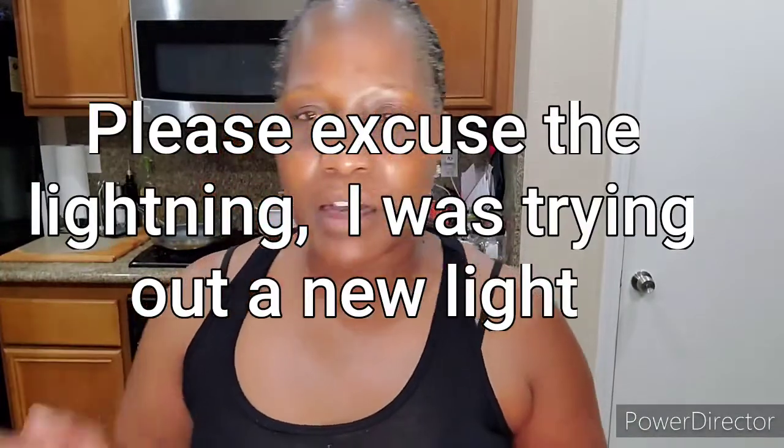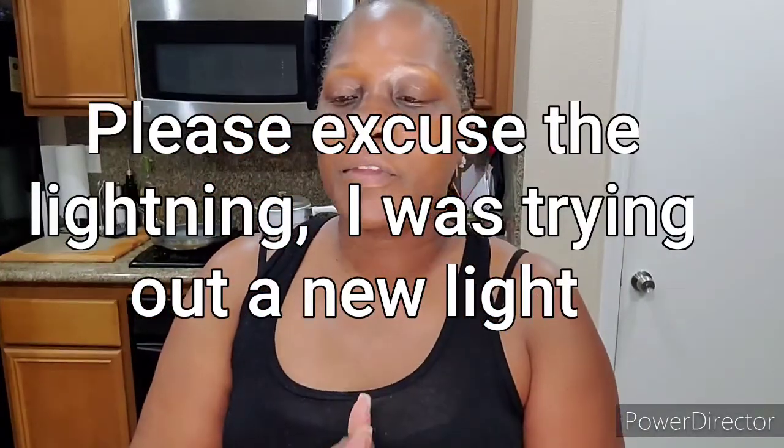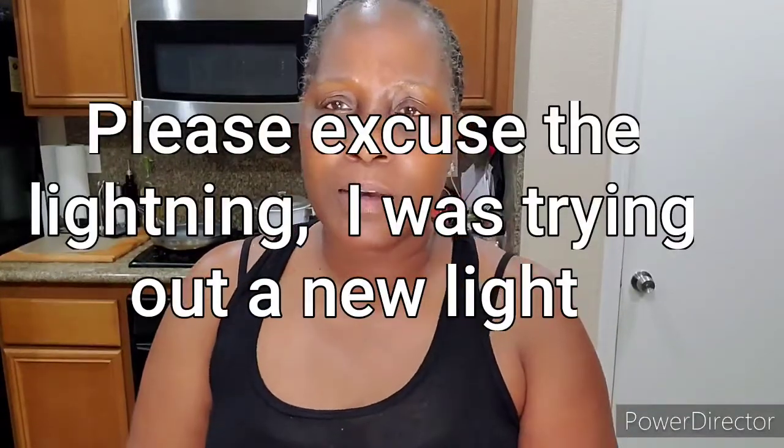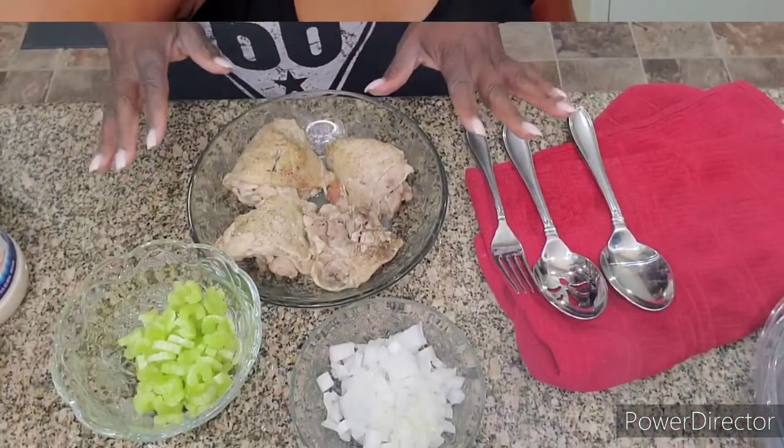While the chicken is cooking, I'm going to chop up my celery. I have three celery sticks — might do four depending on how big they are — and I want celery and onion in my chicken salad. I'll show you how I soften up the celery because I don't want it real crunchy in my chicken salad. I'll be back in an hour.